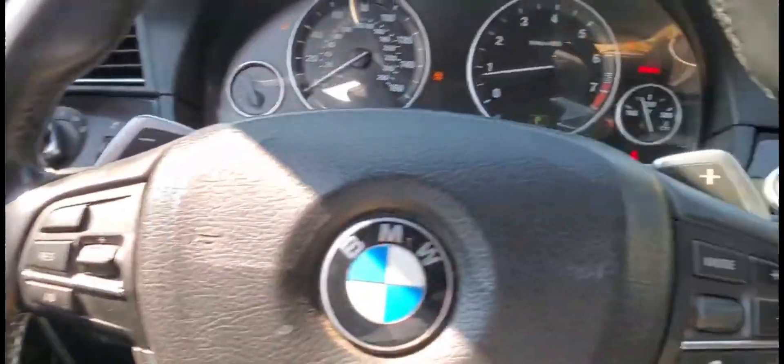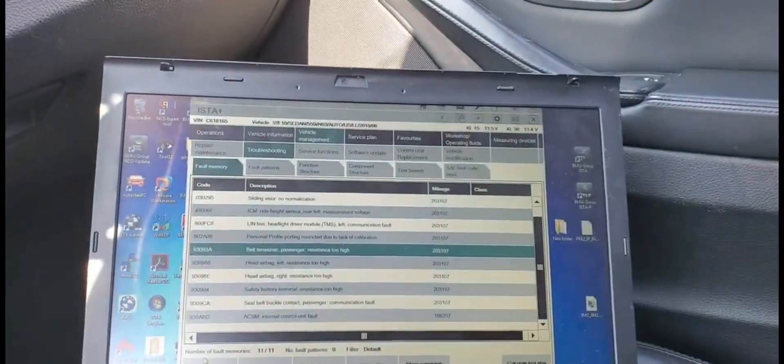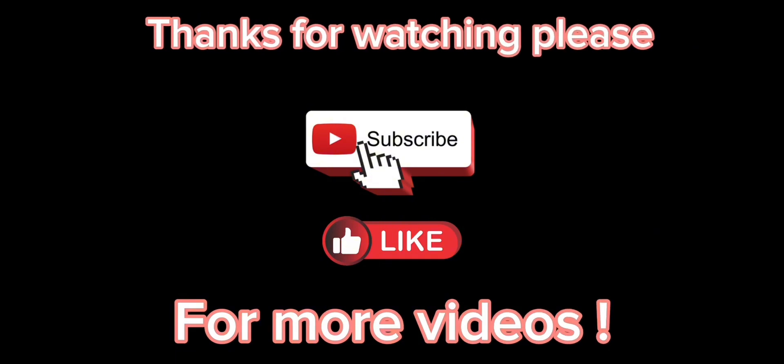See you in another video. Please subscribe and share. Bye, guys. Thank you.